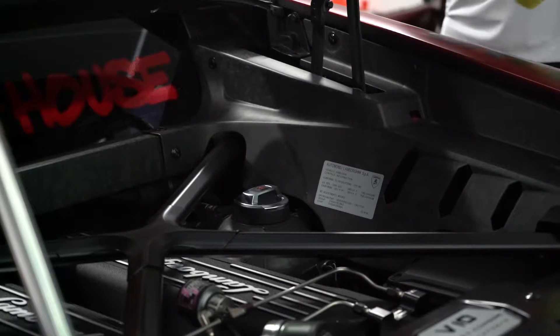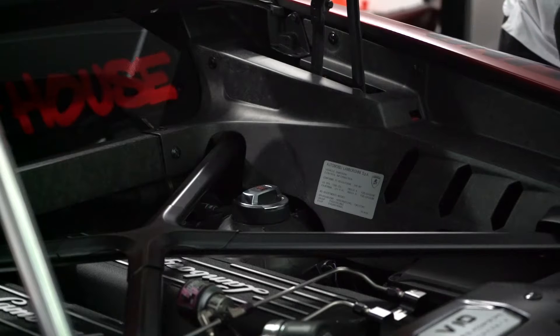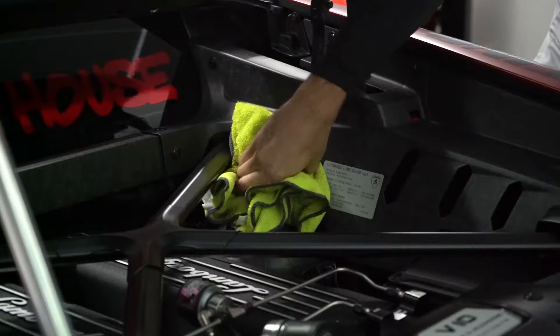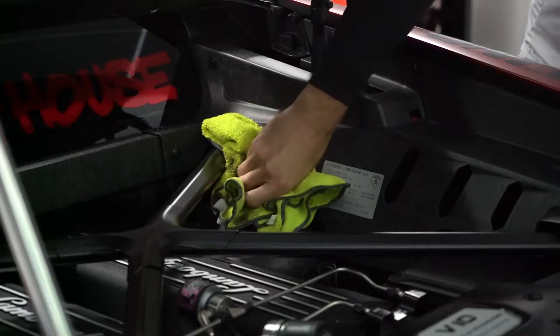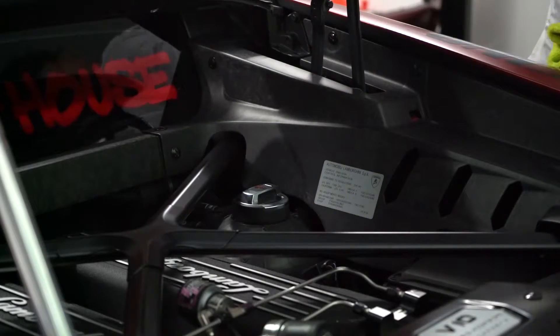I'm just going to top it off with some Engine Ice — same stuff I put in the H2. There's a little bit of pressure on it, so you got to be careful. Don't want to get burned.